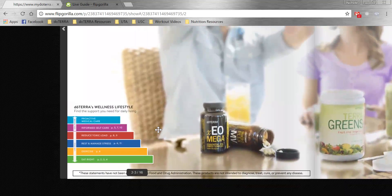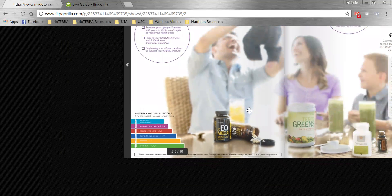I always like to show people the doTERRA wellness lifestyle pyramid — how eating right, exercising, resting, managing your stress, and reducing your toxic load gives you a good lifestyle foundation of health. Then we get to be informed in our self-care and proactive in our medical care. Having that good foundation is what really helps to set the stage for wellness.